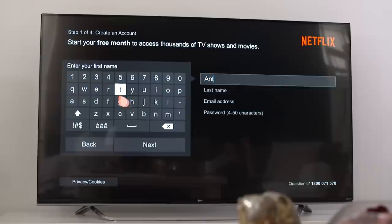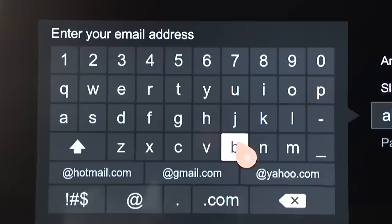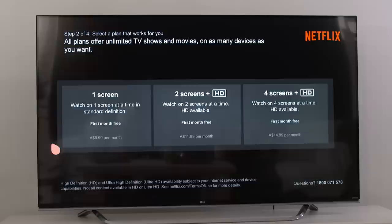Next, you'll be asked to set up a Netflix account, so you'll have to enter some personal details — your first and last name, email address, and a password. This is very easy and quick to do if you point your magic remote at the screen and click the text boxes to bring up the magic remote's keyboard, clicking on each letter or number as you need it.